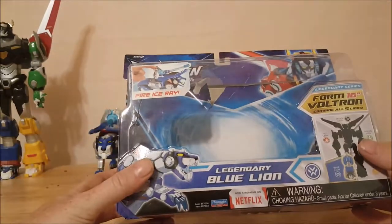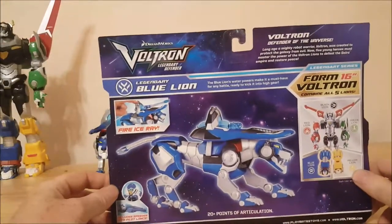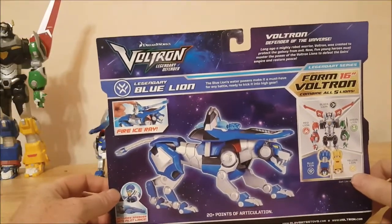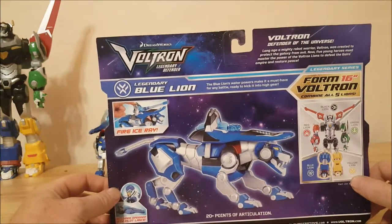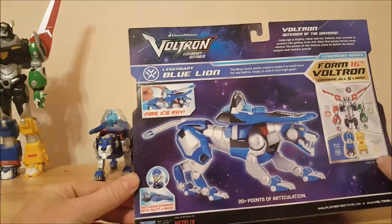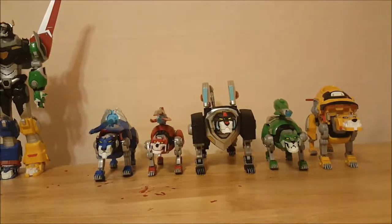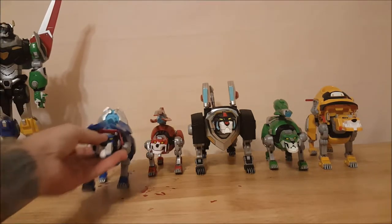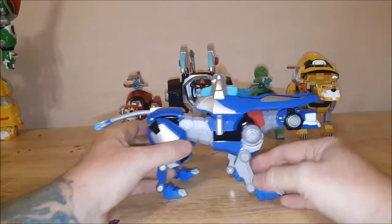This is by Playmates Toys, now streaming on Netflix. The Blue Lion's water powers make it a must-have for any battle. Ready to kick it into high gear — 20 points of articulation, includes speeder with pilot Lance. I've gone over the packaging multiple times before; same packaging across the board, so we won't get into that. We're gonna go right into the legendary Blue Lion.